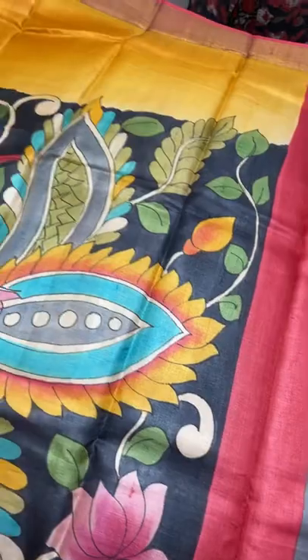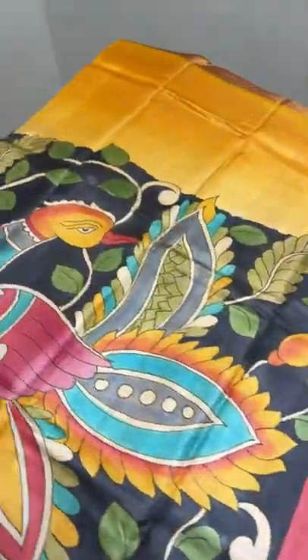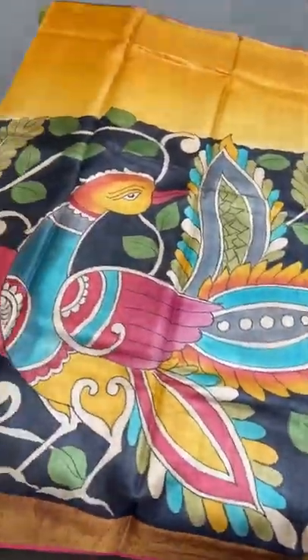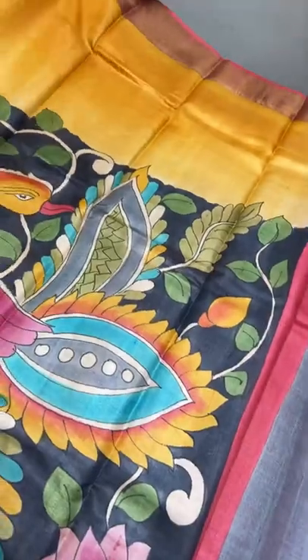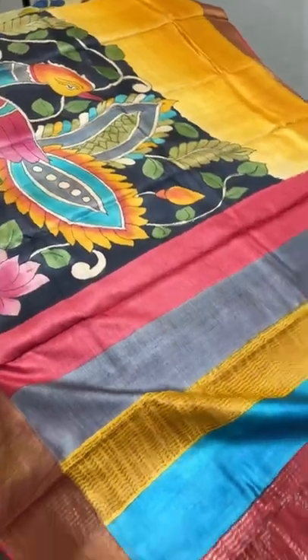The next sari is a rising pattern sari with two colors. The pallu is multi-colored with zari lines. The top portion is yellow and the bottom portion is black — the black portion is completely painted and the top is plain. Borders are in brick red. In the rising pattern, as it goes to the leg portion the painted part decreases and the plain part increases. The blouse piece is in red.